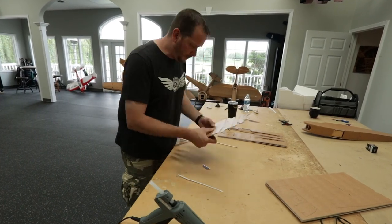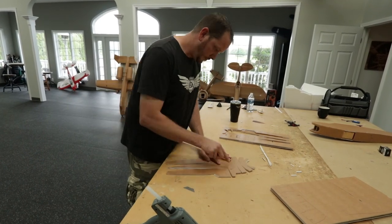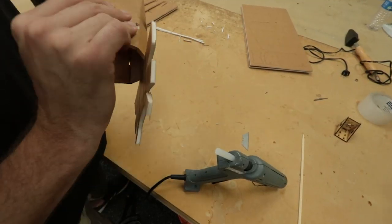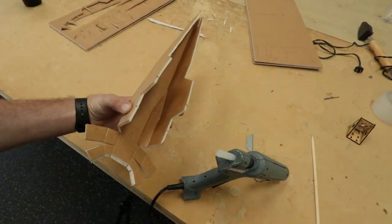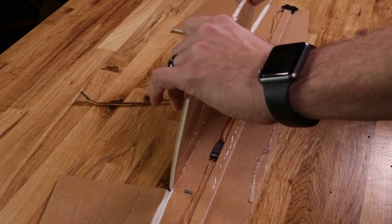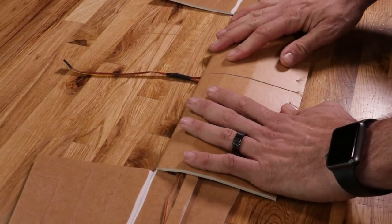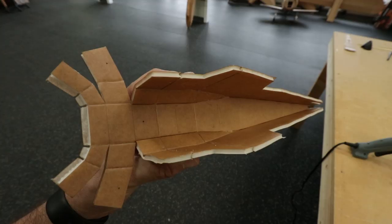We also offer a speed build kit — a pre-laser-cut kit using the same materials, but pre-cut to save you a lot of time. We like to say we don't sell airplane kits, we sell convenience. If you want to save the four to five hours of printing, tracing, and cutting with a straight edge and razor blade, you can pick one of these up pretty cheap in our store and get in the air a lot faster.